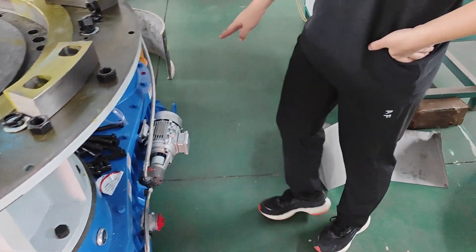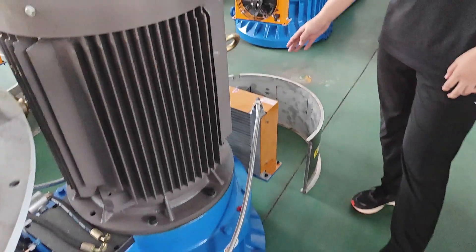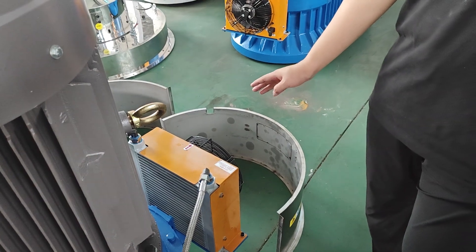And this is an oil pump, and it pumps the oil into the air cloth.